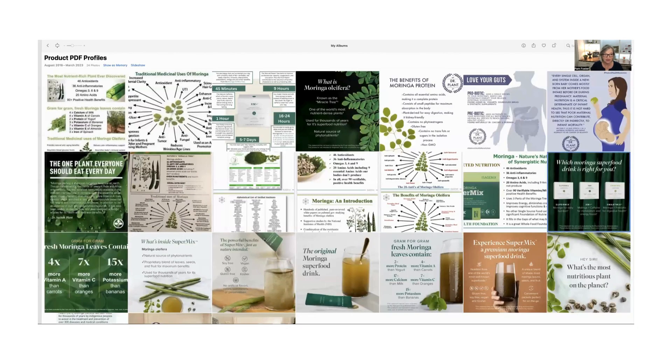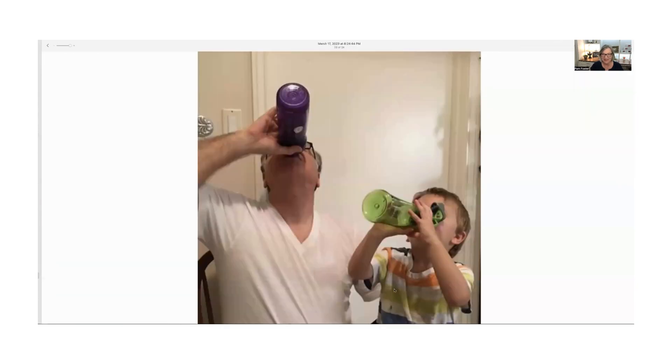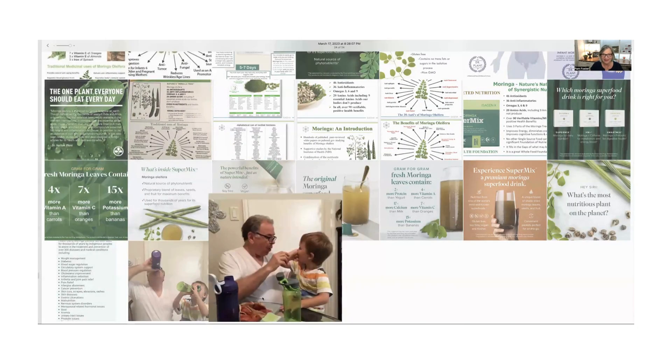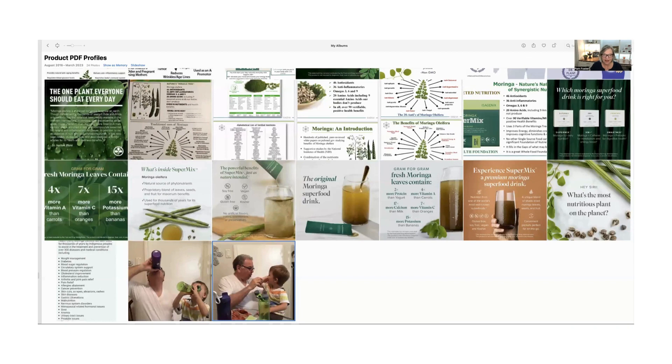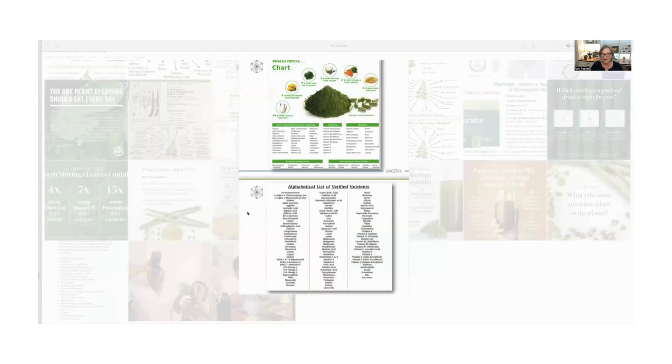Can kids use it? Absolutely. Here's our little grandson — he's been playing outside — but I captured this picture. When they come over, they love their products. They ask for their Hydrate, they ask for their Super Mix, and they show off their little muscles. Grandpa and him having fun together. We do have the full list of everything in there — all the great vitamins and nutrients.